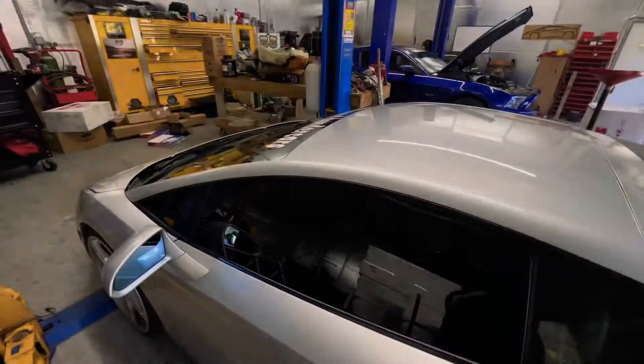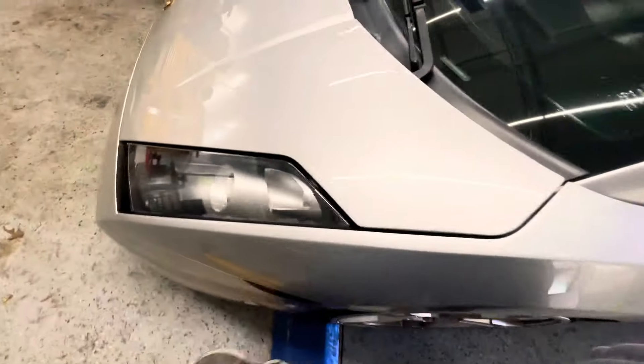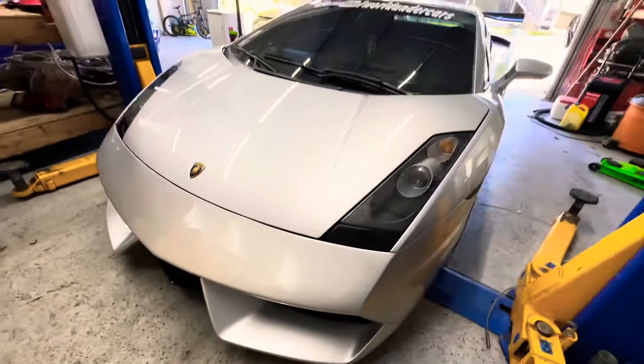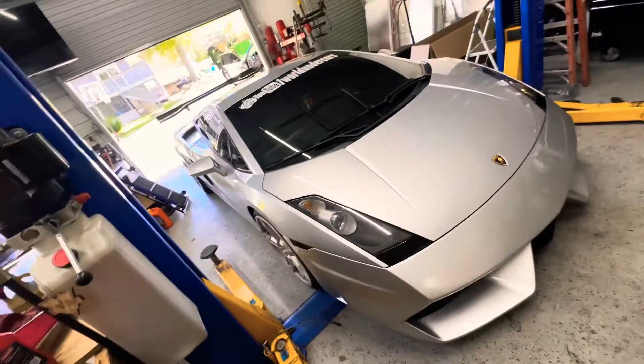Before I show you guys what the headers look like or what we're getting headers-wise, here's the Lambo — she's coming along very nicely, looking sexy as always.